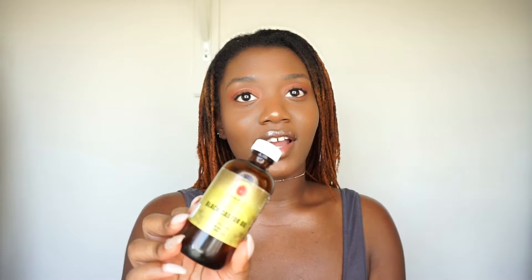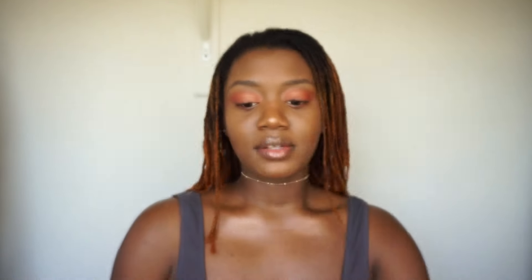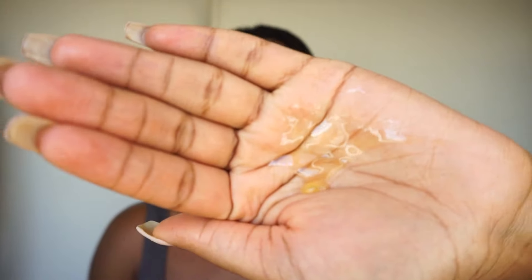The last thing I'm going to add to my hair is the Jamaican Black Castor Oil. This stuff is amazing. This is by Tropic Isle Living — got this at my local beauty supply store. Put a generous amount in my hand, and I'm focusing this on my edges.